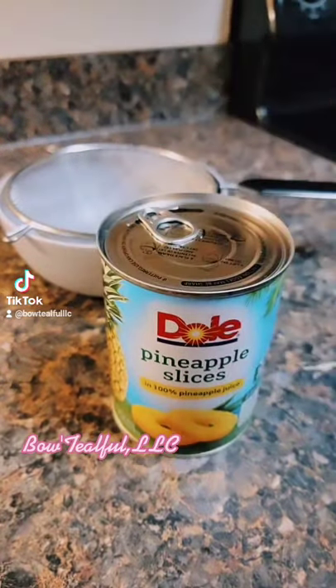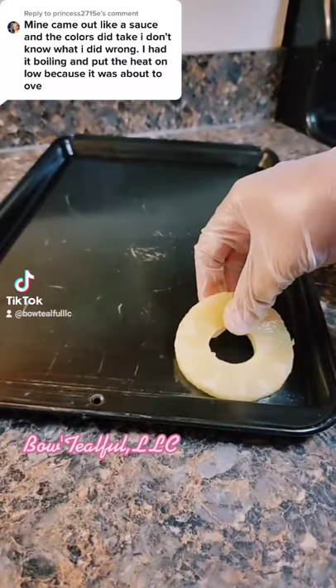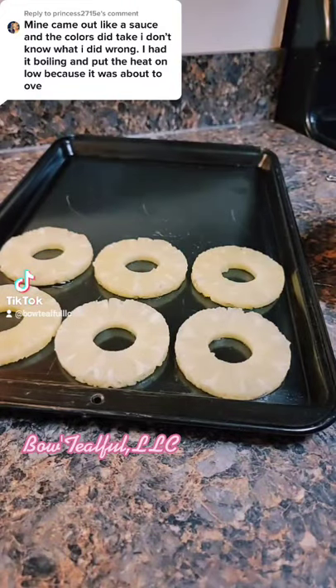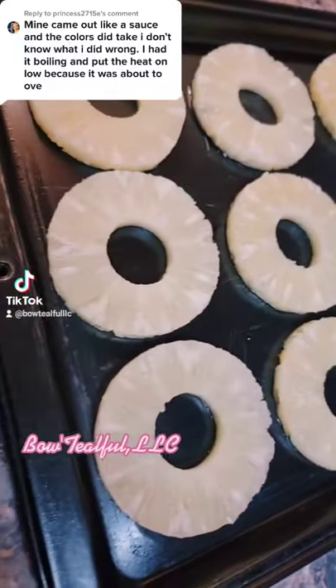Hello Princess2715, and thank you for your question. I'm going to need you to follow these instructions, okay? Do not tweak it until you have mastered how to make the perfect candied or chocolate dipped pineapples.